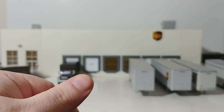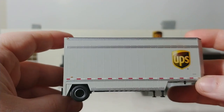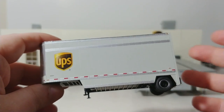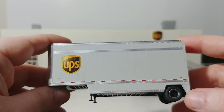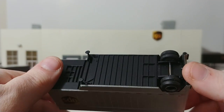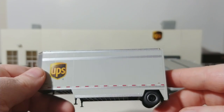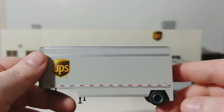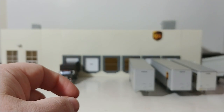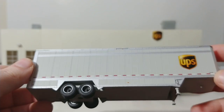Moving on to the trailers — this is an Athearn trailer. Athearn also has several UPS products that are very, very nice. They make everything from trailers in multiple different configurations, and they even make a yard tractor which is cool, along with some older Ford products. I think they make like a '56 Ford and some Ford C series trucks. This trailer is also an Athearn trailer — very high detail, mostly made of plastic, but that's alright. You can see the numbers on the front, and on the back you even have some bumper bars.